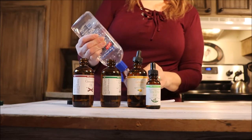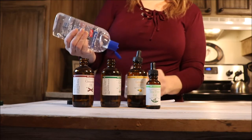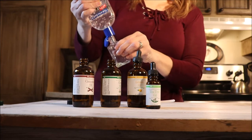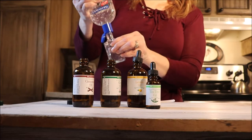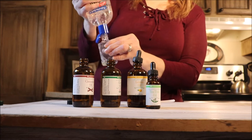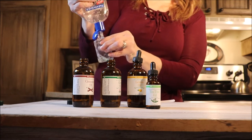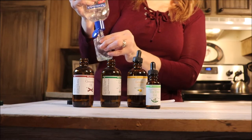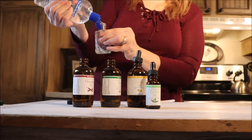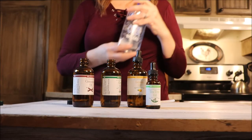We talked about alcohol drying our hands, so we are using 100% aloe vera gel — not juice, gel — and we're just going to put that in the bottle. That is going to be our carrier for the oils. We use aloe vera for sunburns, and our skin in wintertime is basically windburned and dry, so this is the perfect carrier product.